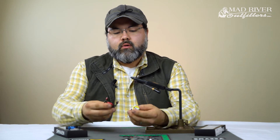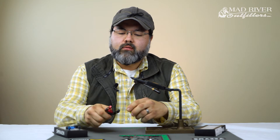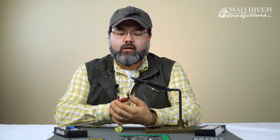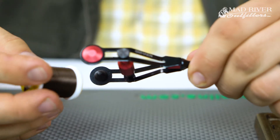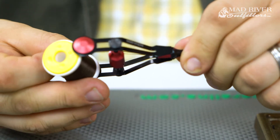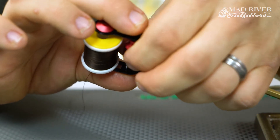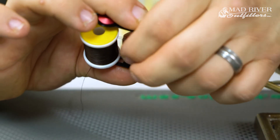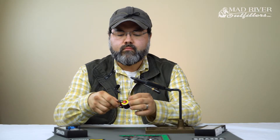Let me show you how to spool it up. With the tensioning mechanism, you want to hold on either end and loosen it up to the size you need to get your spool in. Right now I have a spool of UTC 140 — I'm going to drop it in there, hold on to either end, and twist until I feel just a little bit of tension.